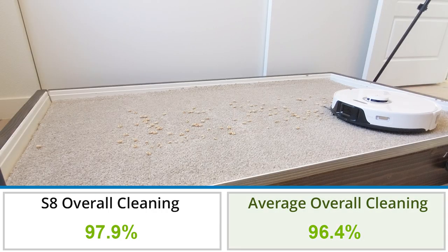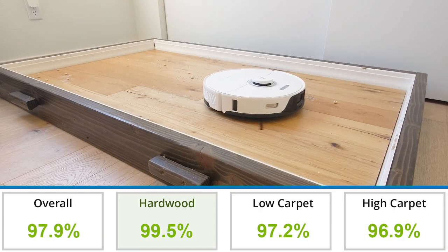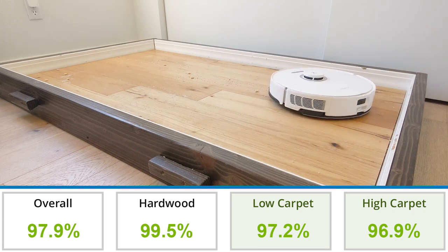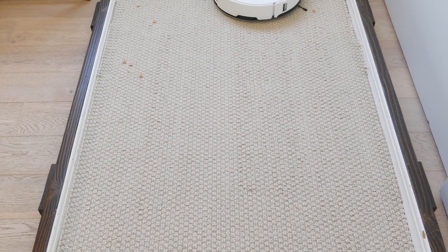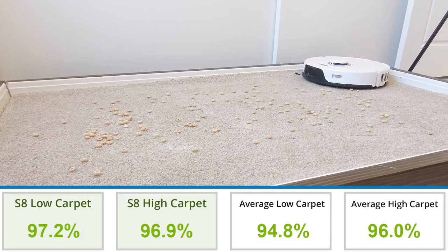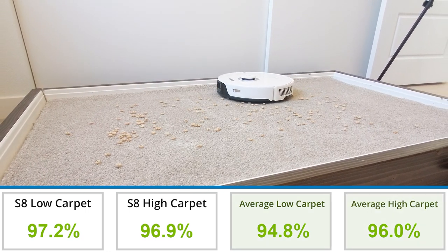Cleaning performance for the Roborock S8 Pro Ultra was excellent, 1.5% better than the average across all robot vacuums we've tested to date. On average, we see an overall debris removal rate of 96.4%. The S8 had nearly perfect performance on hardwood floor, but struggled a little more on carpet — both high and low pile. On both carpets, the robot left a small amount of sugar and kitty litter while being able to remove nearly all of the cereal and rice. That said, it still had better-than-average performance on both floor types: 94.8% for low pile carpet and 96.0% for high pile.